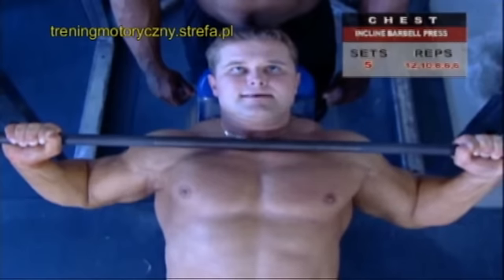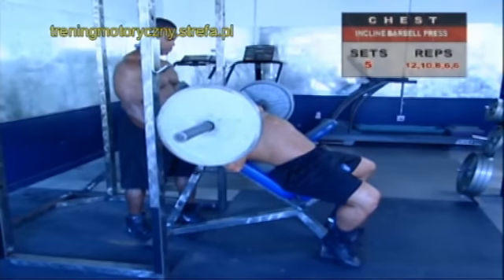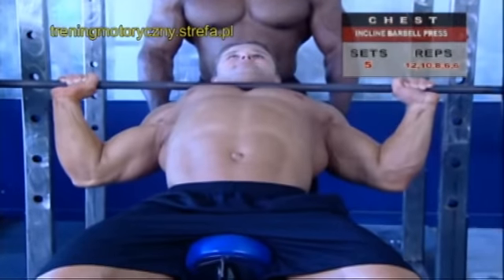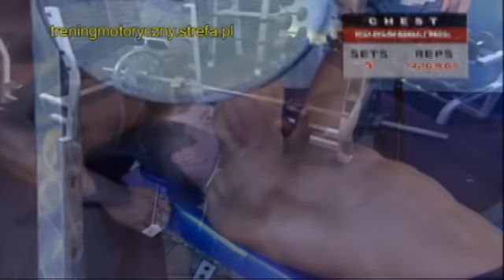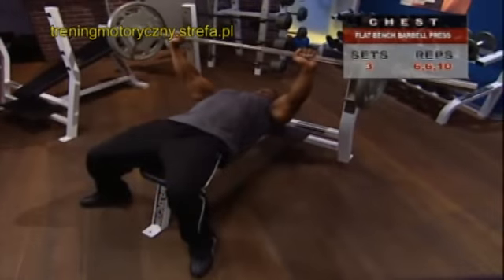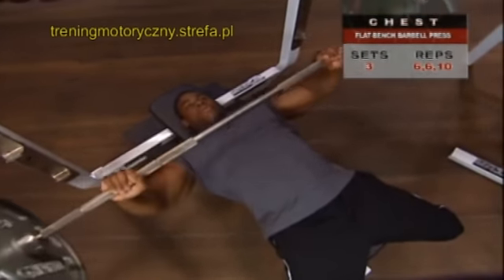If you can avoid pausing at the bottom, that's a more efficient use of this exercise. What you don't want to do is bounce off your chest. Always remember: slow, controlled, focused movements. This classic pec builder depends on perfect form and continuous motion. The rule here — keep the bar moving at all times.